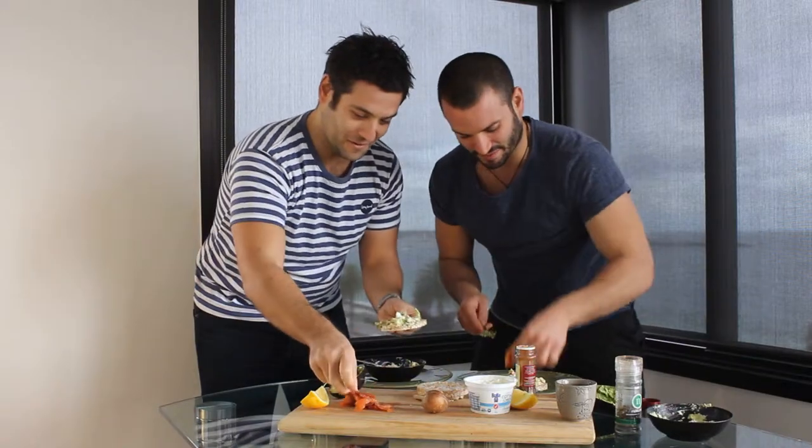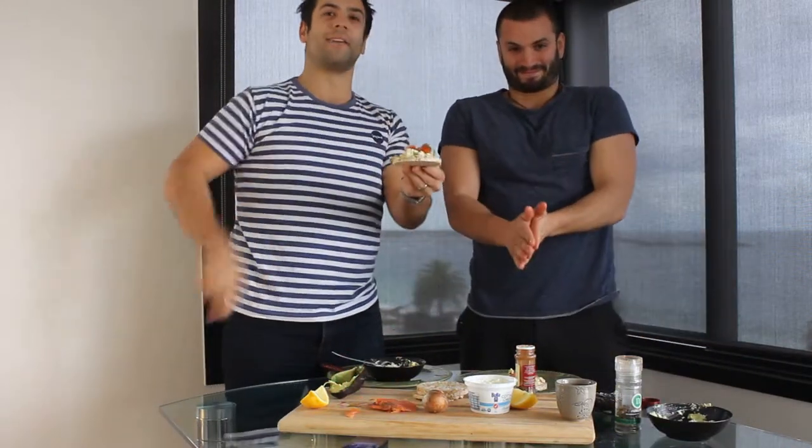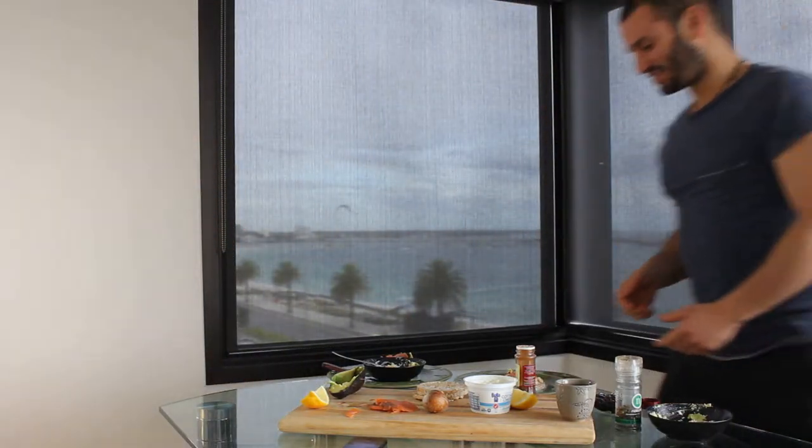Three, two, one. Excuse the fingers. There's the dog barking. 30-second meal challenge. And I can't wait to get into this. Let's get stuck into it. Mine actually looks really delicious.